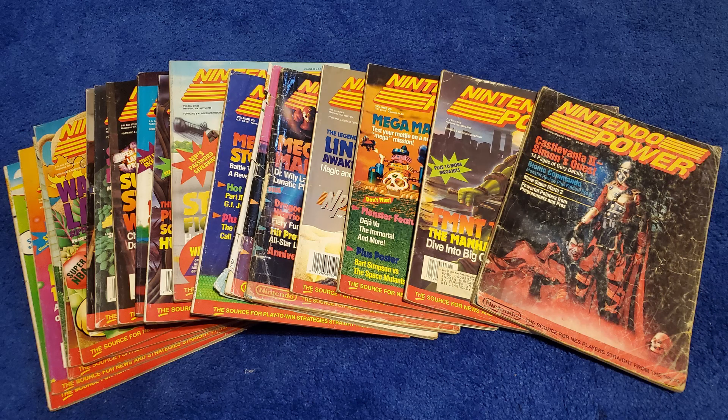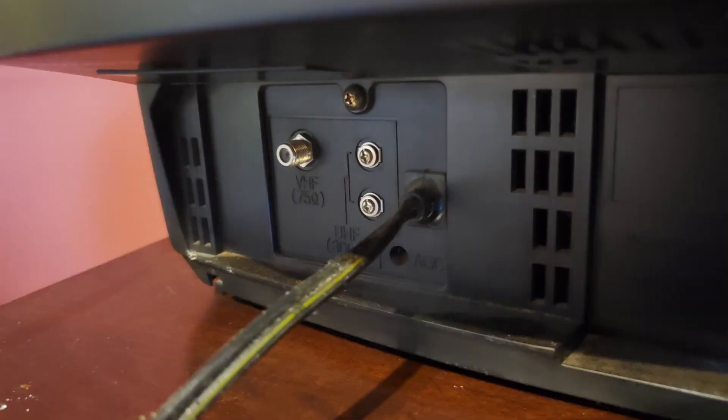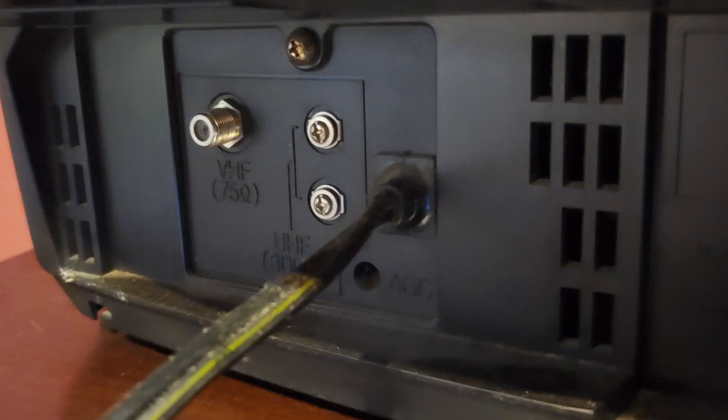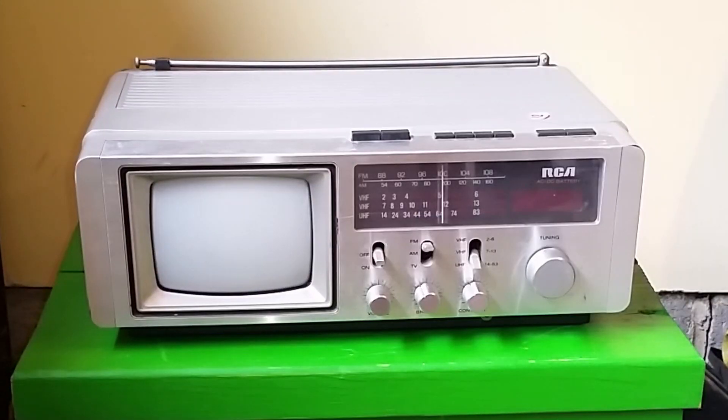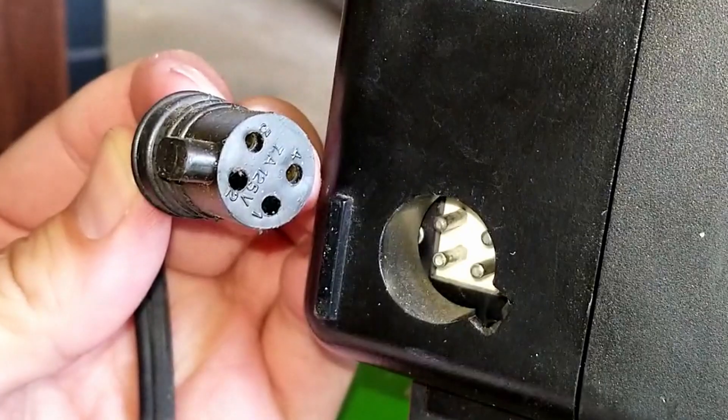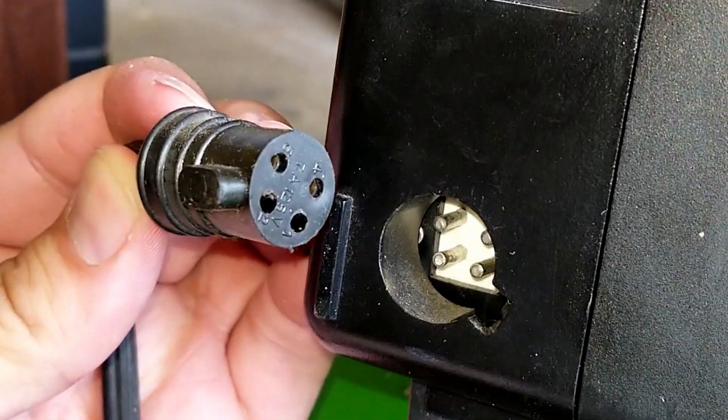The cords! If you want the power for the CRTs, you need to get the power — not from Nintendo Power, but of course from the cords. And we're not talking about the common ones for the normal CRTs. Today we're talking about ones for the portable CRTs: the detachable cords, the old cords, the weird cords, also known as the rare cords.